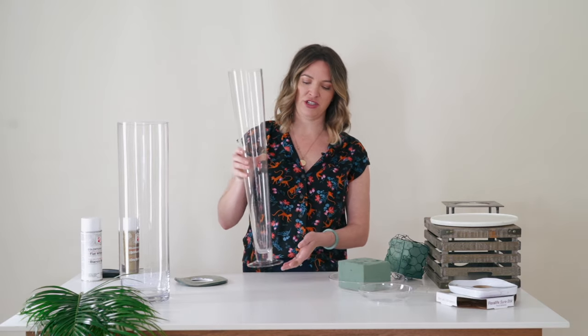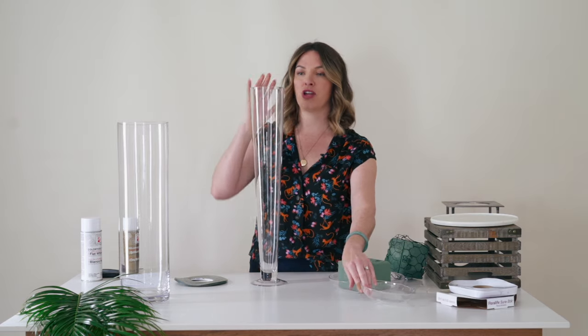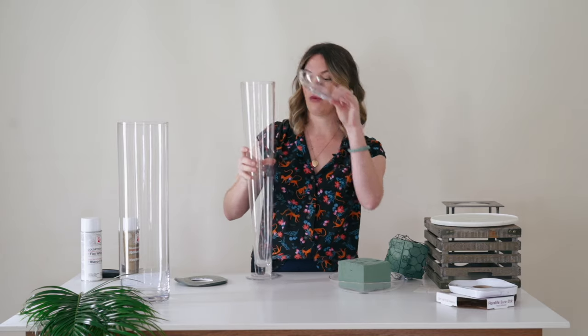Another option a lot of people like is the trumpet vase because it has a really pretty shape. If you're going to go with this, it's stable enough — you'll fill it with water and use a six-inch loamy bowl.